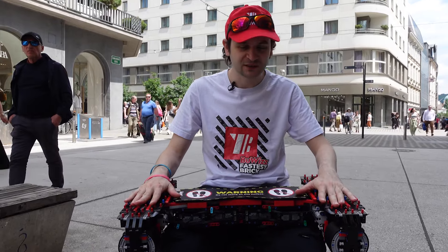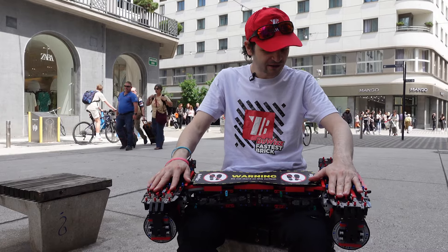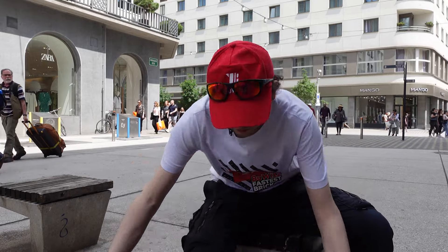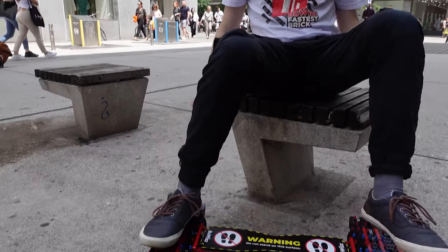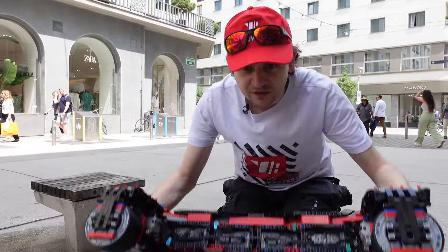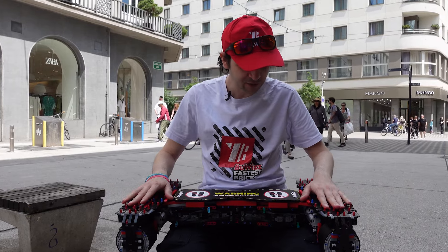The basic idea is that you put your feet on these parts and then you just steer and drive like that. You can do this and this, and you can steer. Now we're going to test how well this works.